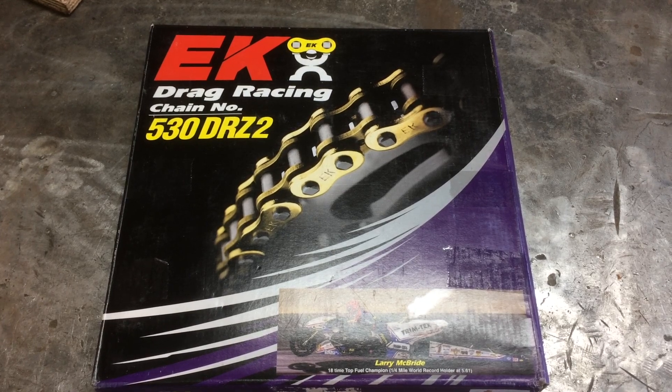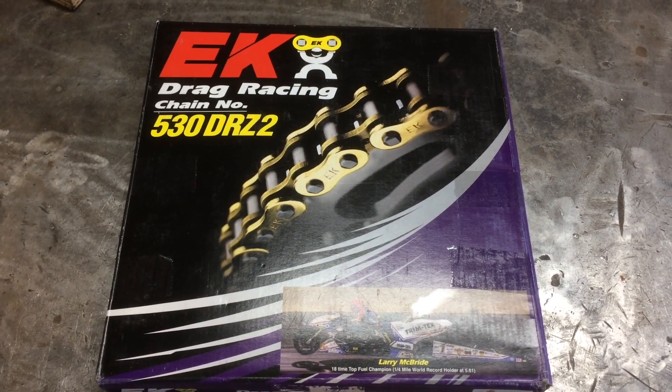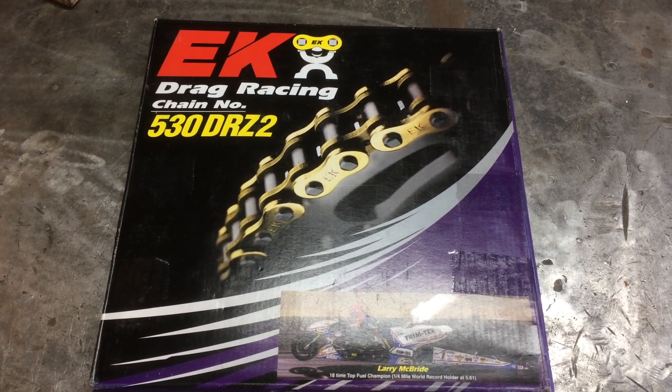If I was using the vehicle on the road, I would use an O-ring or an X-ring chain - usually a DID 530 ZVMX on the road. We'll try this for the sprinting car with the big sticky tires on it.